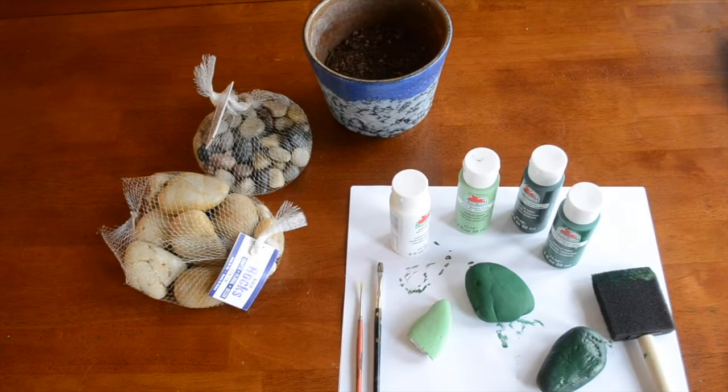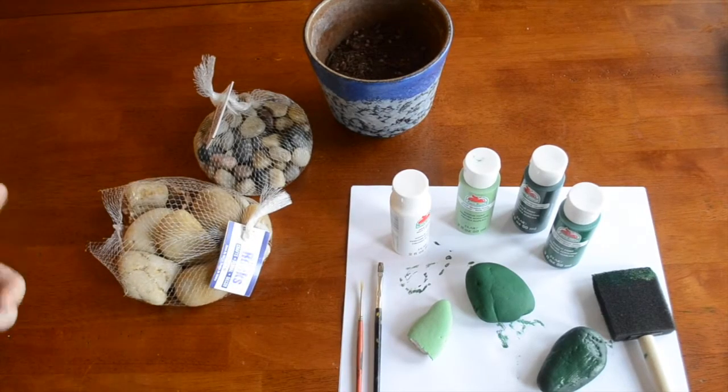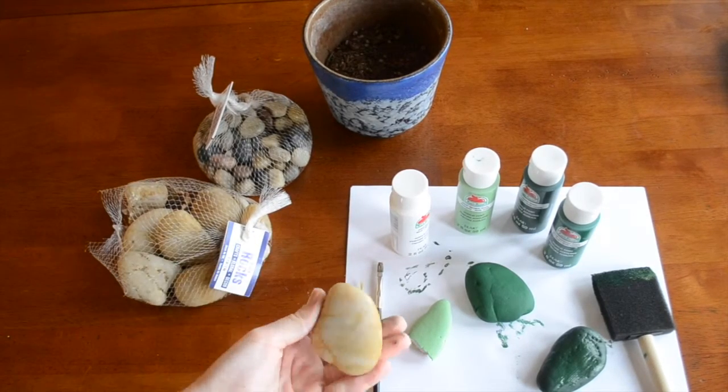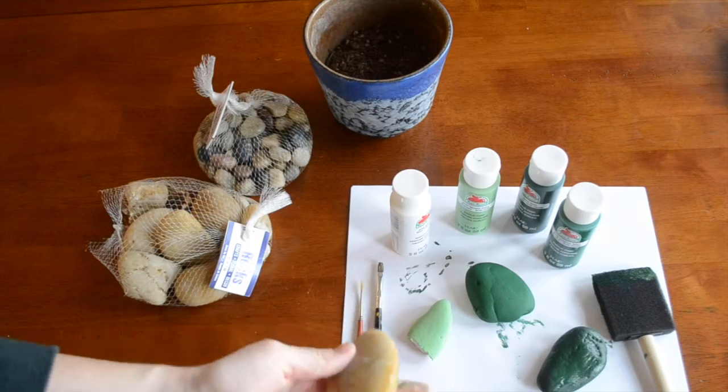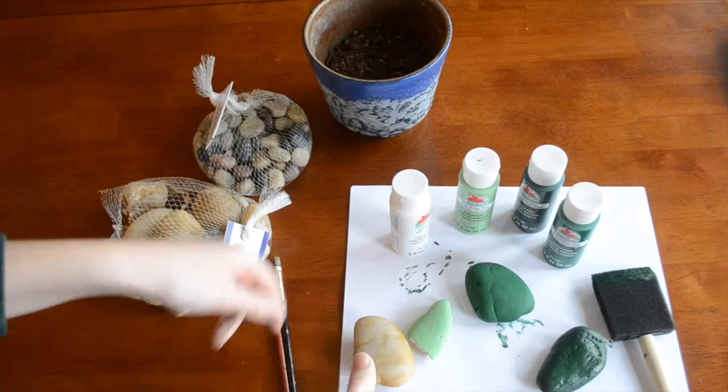Once you get all of your materials together, let's go ahead and get started. The first step in this project is painting your large rocks in a variety of different green colors. You'll be looking for ones with a nice, rounded and more flat shape — that's the better shape.